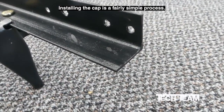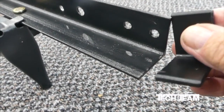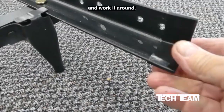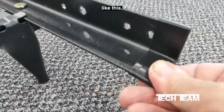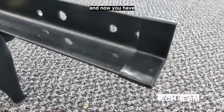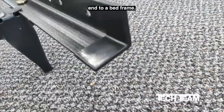Installing the cap is a fairly simple process. Just put the open side over the sharp edge and start it like this and work it around. Get the other side in there too like this. Gently tap it on and now you have a protected end to your bed frame.